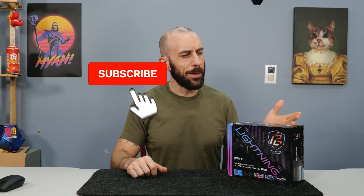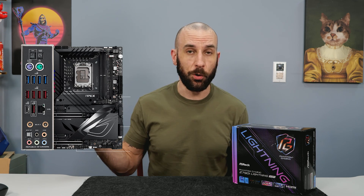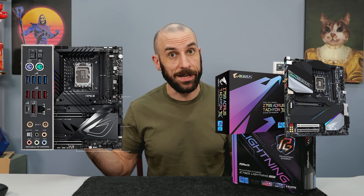This motherboard ended up releasing at a very interesting time. On the one hand, Z790 is almost end of life as a platform. We should be getting 15th gen in the next four to five months. On the other hand, you can't really buy Z790 Apex Encores anymore or Z790 Tachyons.